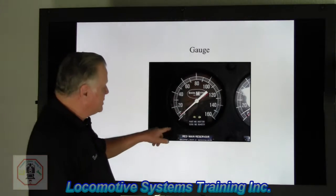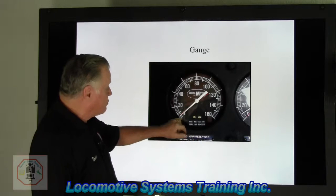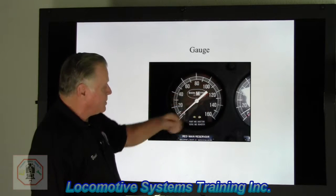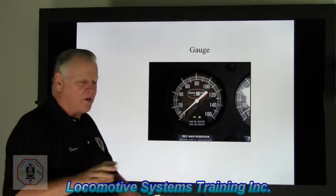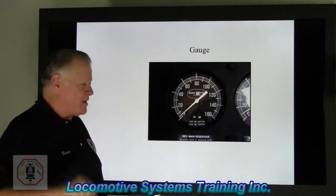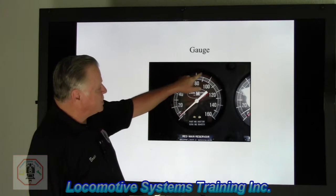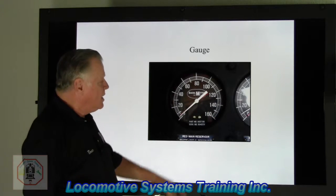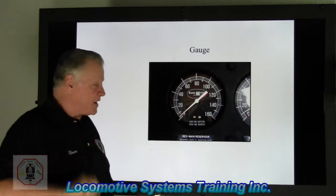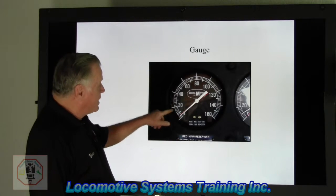Another part that's important — you'll notice here I have a gauge, from zero up to 160. The red needle indicates main reservoir, and the white needle indicates equalizing reservoir. If this engine is running correctly — and remember, minimum charge time when you start up a stone-cold engine is five minutes at the absolute minimum — main reservoir will come up and charge to 120-130 on some locomotives, or 130-140 on others. Equalizing reservoir, with the automatic handle in release, would be at 90 PSI.